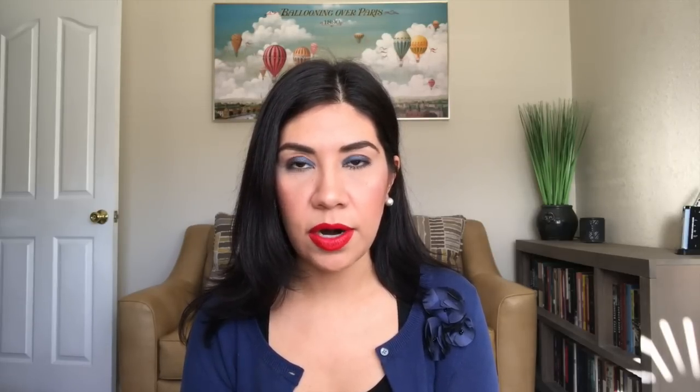So I'm going to start first with the Stila palette. If I have a picture, I will try to insert it here so you guys can take a look at it. I hadn't used it since this project started — I had kind of messed with the blush a little bit, but really hadn't used it. So that is my progress right there.